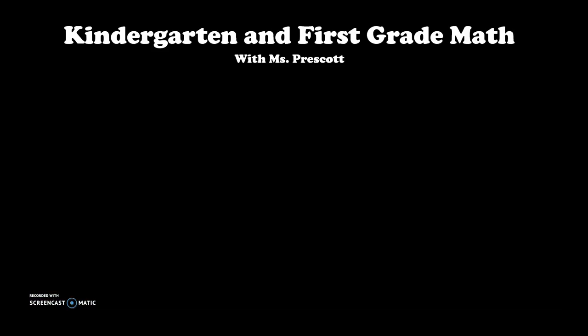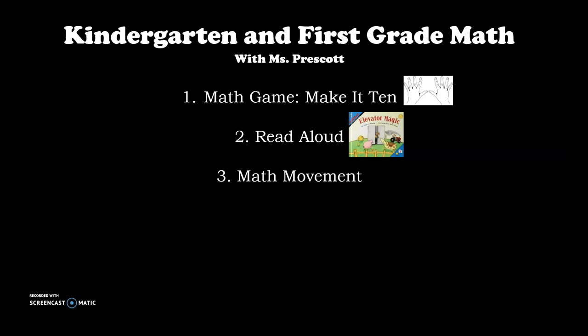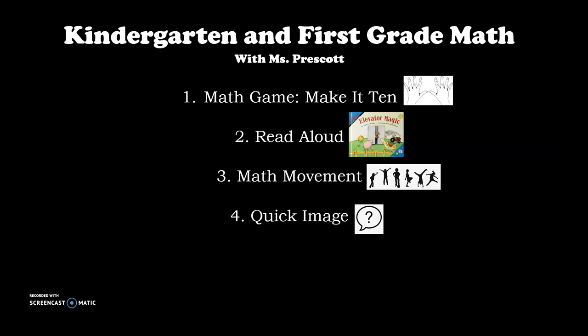Today on kindergarten and first grade math with Miss Prescott, we will do four different things. First, we're going to play a game called Make it 10 — you will just need your fingers for this game. Next, we'll do a read aloud; we're going to read the book Elevator Magic. Third, we're going to do some math movement, so you're going to get up and move your body. And fourth, we're going to do a quick image — that means we're going to look at pictures, ask ourselves questions, and think about what we see.